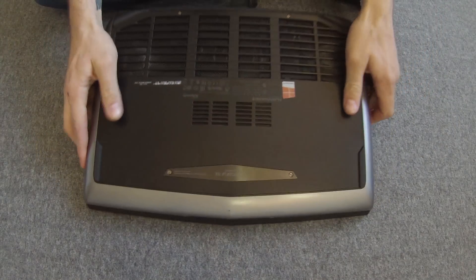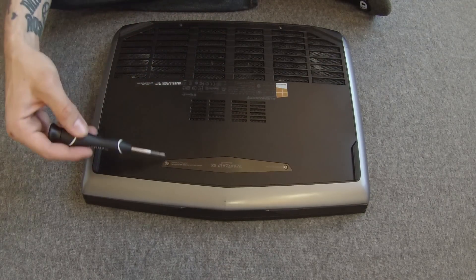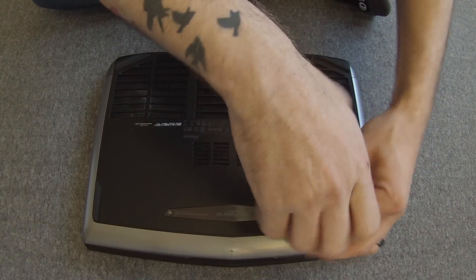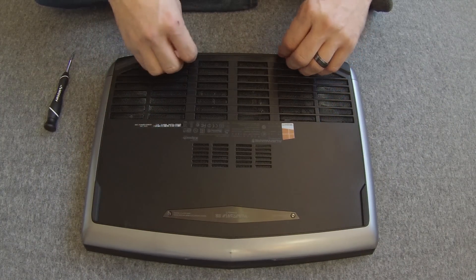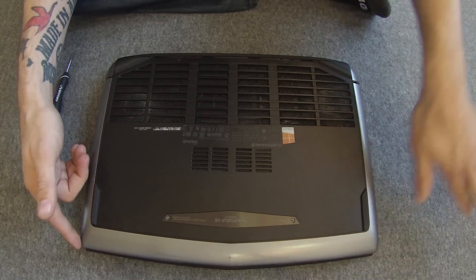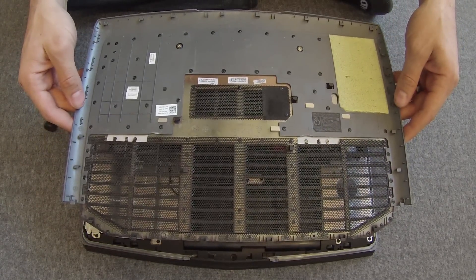First thing you want to do is make sure it is powered off, then flip it over. On the back you'll see four screws — one here, one here, one here, and one here. You want to remove all four of those screws, and then the front lid just slips off. After you remove those screws, slide the panel forward towards the front of the computer, away from the exhaust ports, and then just lift straight up. That is the removal of the lid — Alienware has made it very easy.